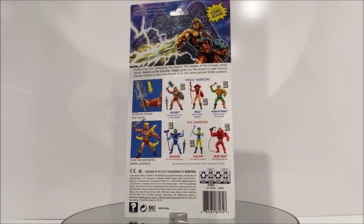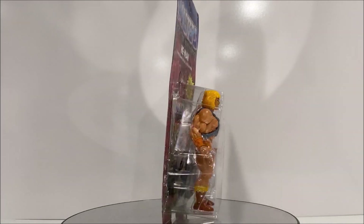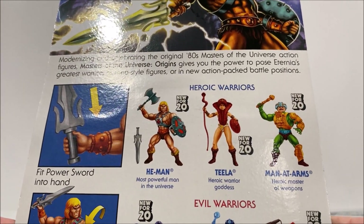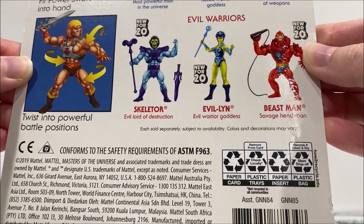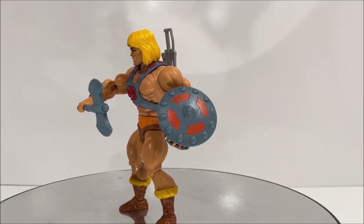Before we take a look at our figure, let's take a look at the packaging. He-Man is sold on a blister card packaging that fully showcases the figure, very similar to the original 1980s packaging design. His accessories lay at his feet and his mini comic is behind him. On the back of the blister card there is a fantastic illustration featuring the character along with images of other figures sold separately.